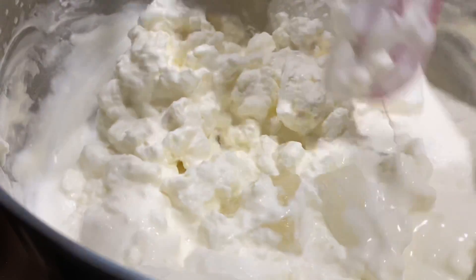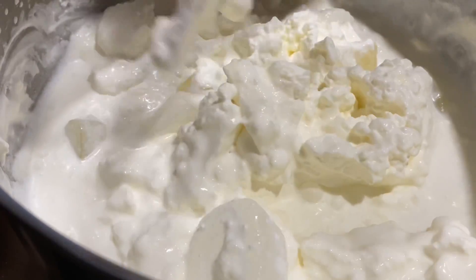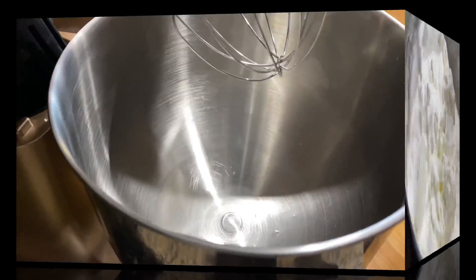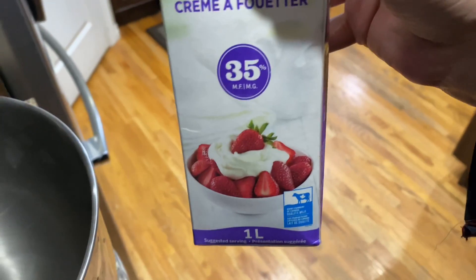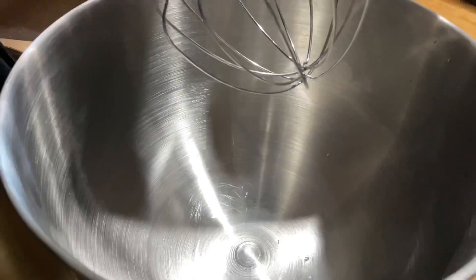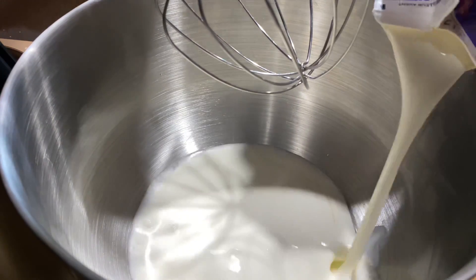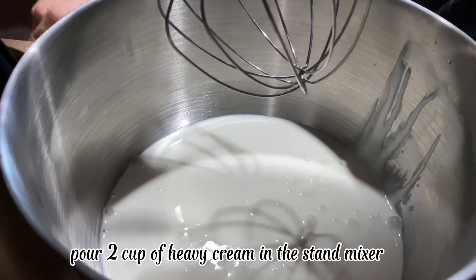This stand mixer butter is my new favorite way to use up leftover heavy cream. How easy is it to make butter with a stand mixer? If you have a stand mixer and some heavy cream, you can make stand mixer butter in about 10 minutes. It's incredible — it feels like doing magic. Pour 2 cups of heavy cream into the stand mixer.